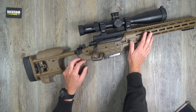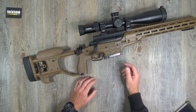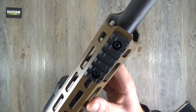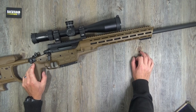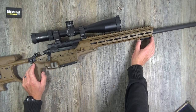Moving on to the action - everything's cerakoted. The full chassis is in coyote brown tan finish, which is awesome. There's a Picatinny rail all along the top, M-LOK forend, and a bit of M-LOK underneath to throw on a bipod. I was running a Vanguard bipod - not amazing, about on par with Harris - but it's all I had at the time.